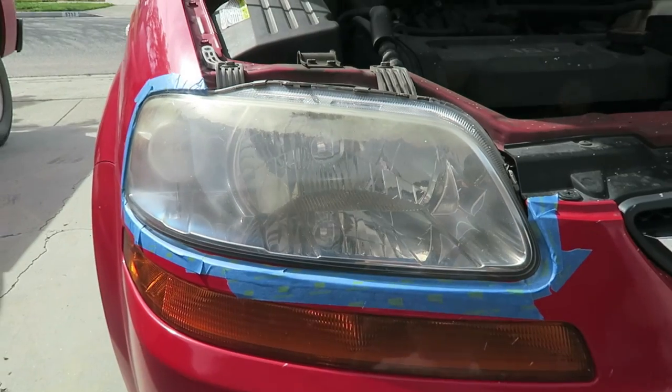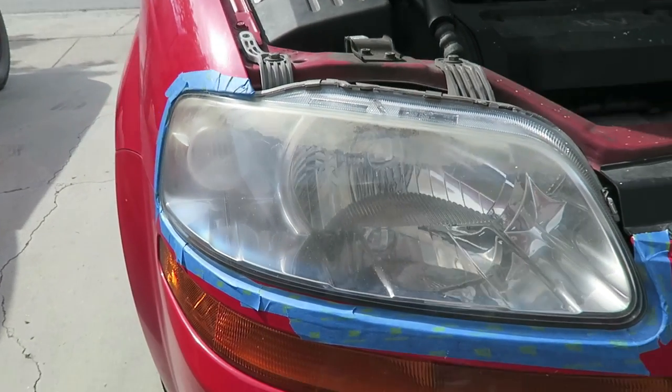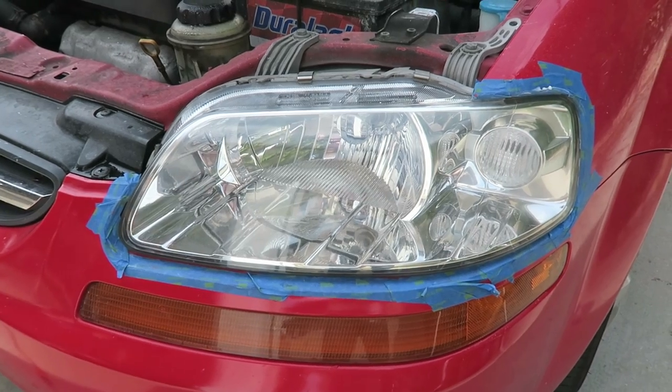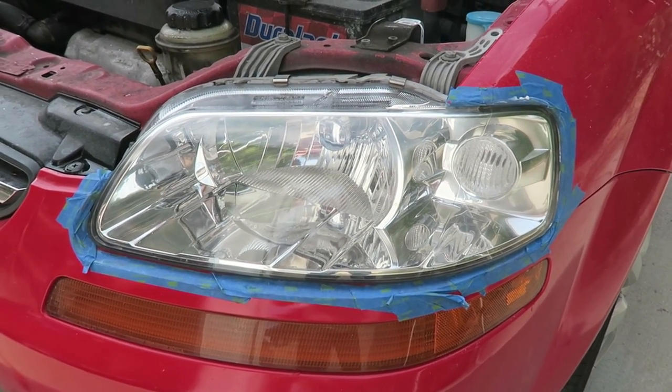Let me show you the finished result on the right side, and then I'll go back and show you what I didn't show you when I start the other headlight. Here's the before — I haven't done this one yet. And here's what the other one looks like — quite a bit different, looks pretty clear. Let's do the other one.